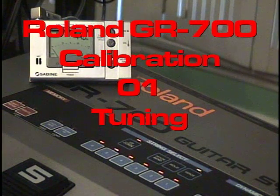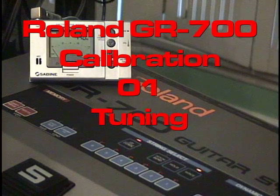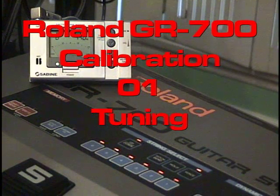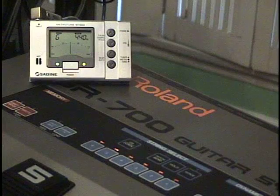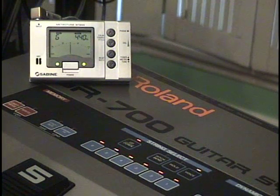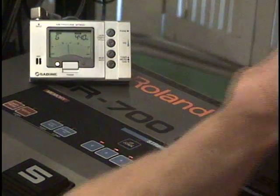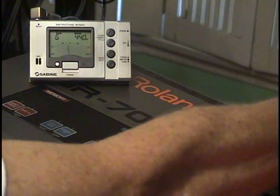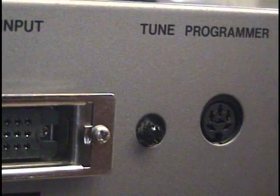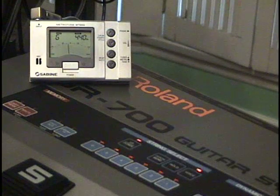The first thing we want to do is check our tuning. Here's playing a G — that looks pretty good, right down the middle. Now I'm going to pan over to the synthesizer output. Just a little bit flat. Okay, that looks good. Let's hear the two together.